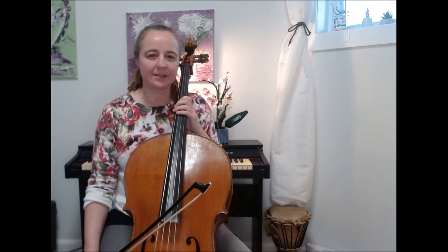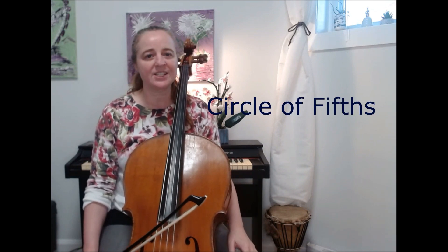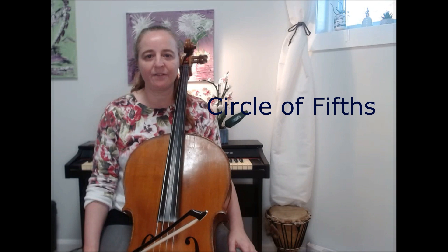Hey cellists! If you've been watching my channel for a while, you'll know that one of the things I really like to focus on is the ability to improvise and make up your own music. One of the things that can really help you do that is to start to get intimate with the circle of fifths.